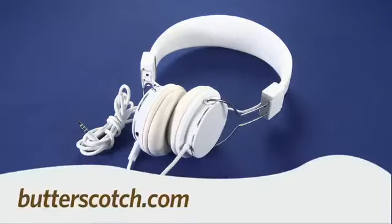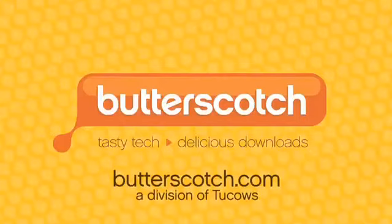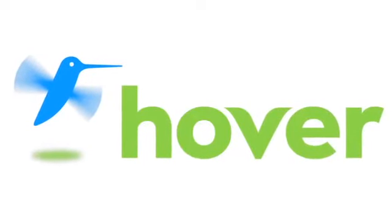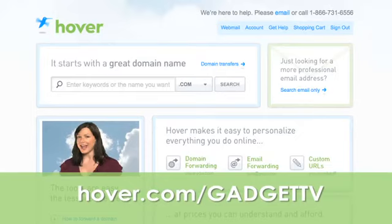For GadgetTV, I'm Andrew Moore Crispin. For more sweet stuff, visit Butterscotch.com. This episode is brought to you by our friends at Hover, the easiest way to buy domain names and do more with them. Get 10% off today by visiting hover.com.